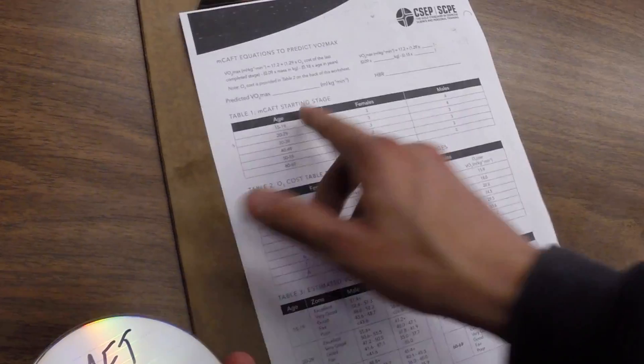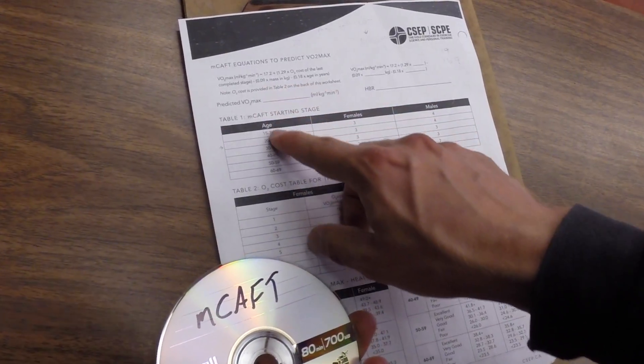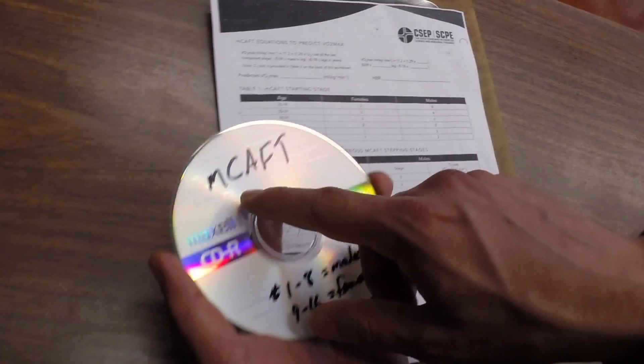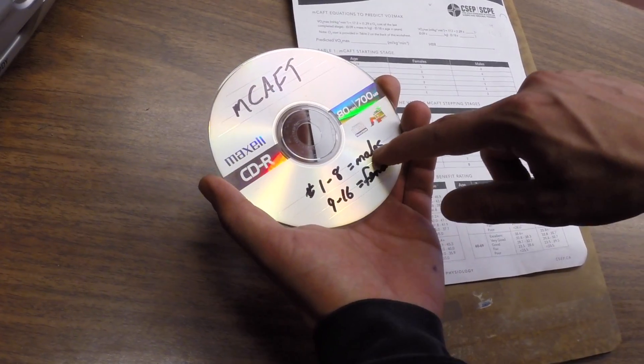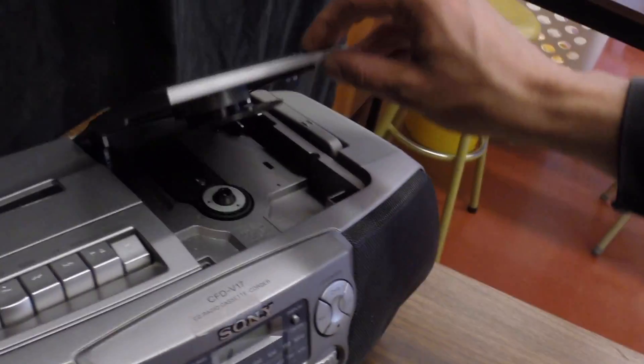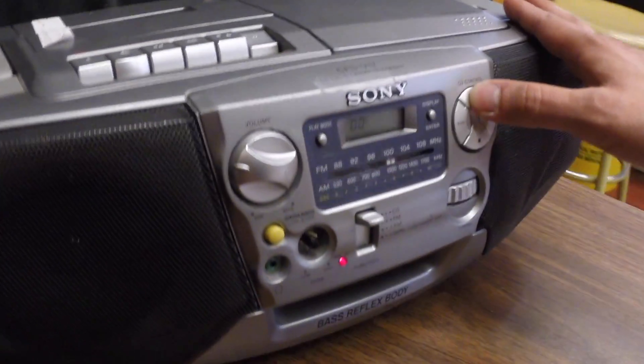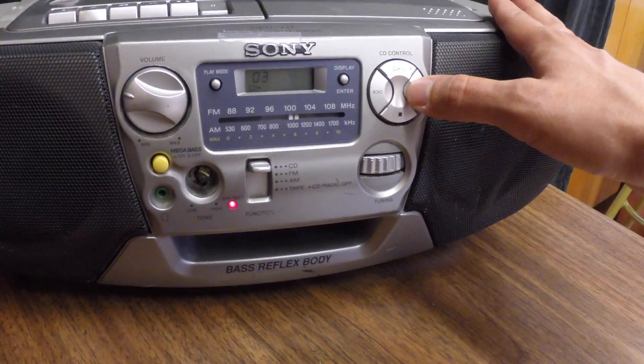Now use the table to determine their starting stage. Note that on the MCAFT disc, tracks 1 to 8 are for males and tracks 9 to 16 are for females. In this case, our starting stage is stage 4, so we select Track 4.